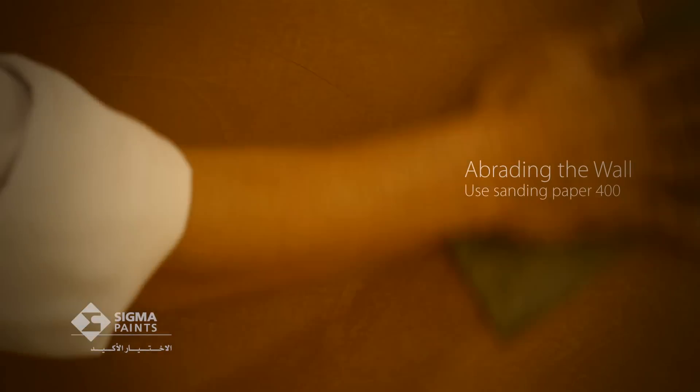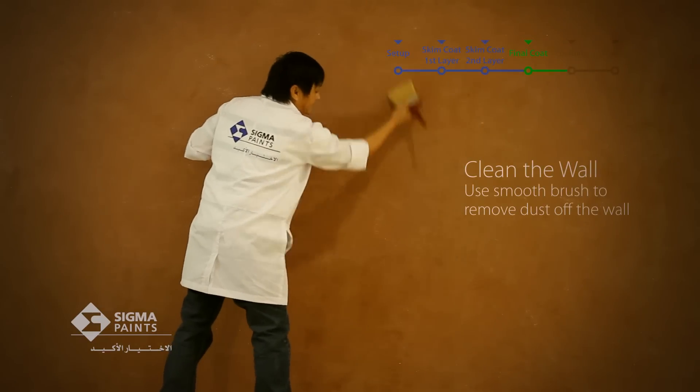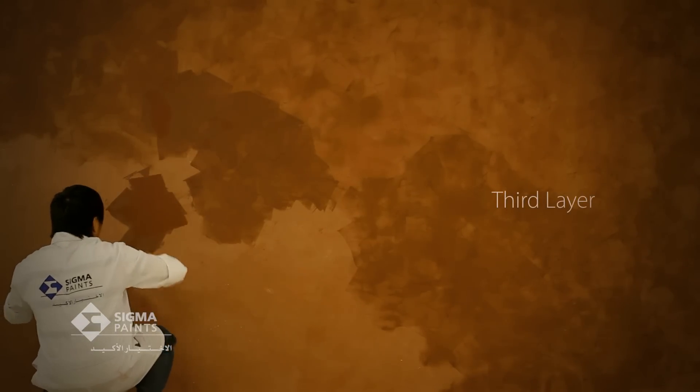As you did with the first layer, you must abrade the surface lightly. Then apply the third layer of Sigmalto Ferros skim coat on the treatment area, which also must thoroughly dry before you abrade the surface again.